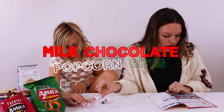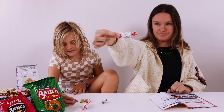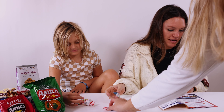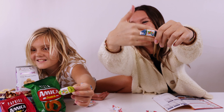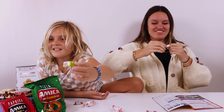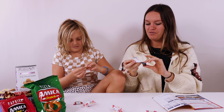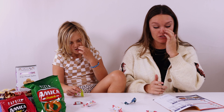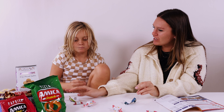These are milk chocolate popcorn bites. Let's try these big fruit jellies first. Cheers! I think I got grape. That's yummy. Is it as delicate as they said? It is really delicate — kind of like a Turkish delight. Did you like that? That's like a really good one.